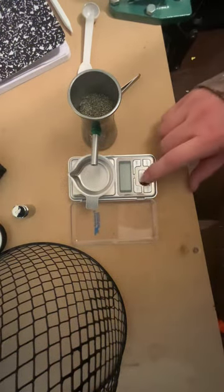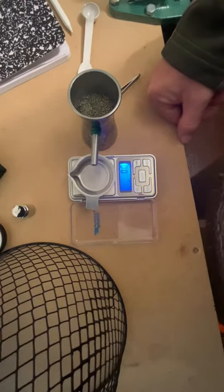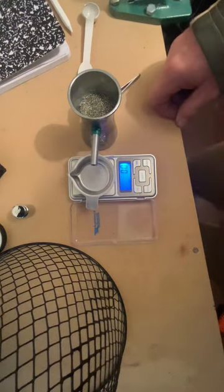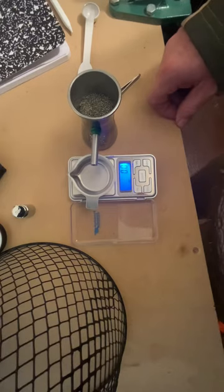I'm going to do a quick video on accuracy of scales. What I've got here is a Frankfort Arsenal little digital scale that registers to a tenth of a grain, and I've got a set of Scott Parker tuned scales coming. We're going to look at the differences in what this scale reads.